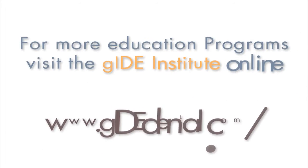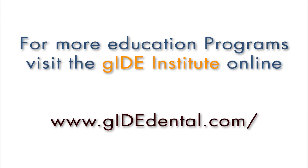Please join us for this educational DVD. For more education programs, visit the Guide Institute at www.guidedental.com.